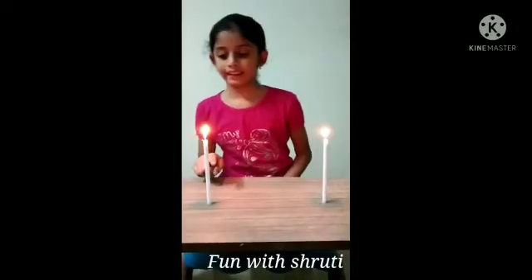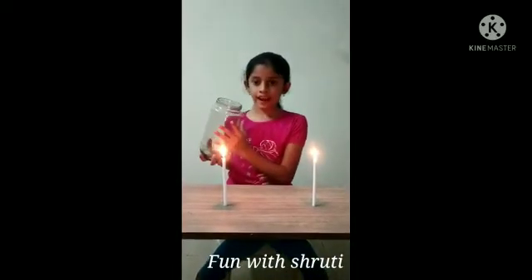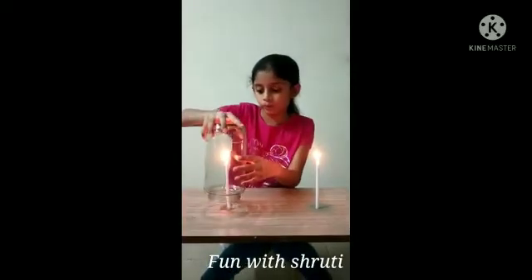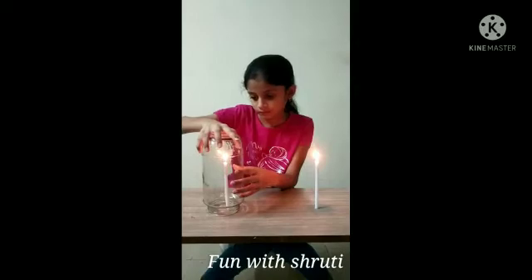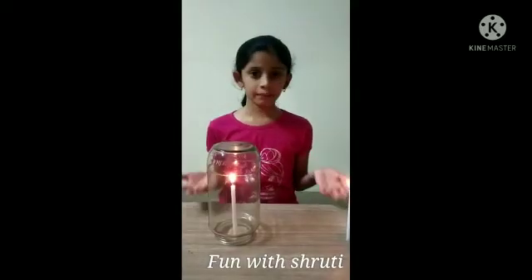This is candle 1 and this is candle 2. Now I am taking a glass bottle and putting it on the candle 2. Let's wait for some time.